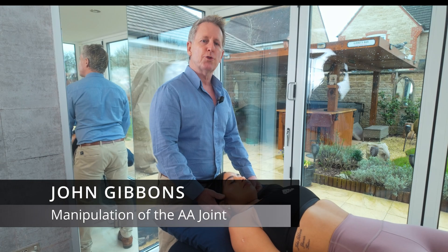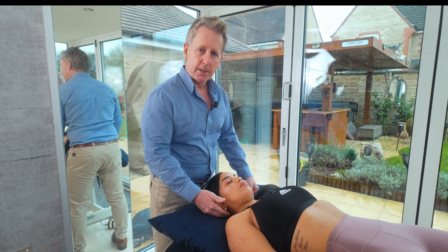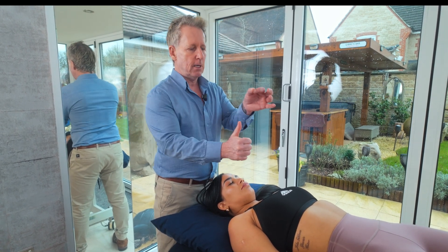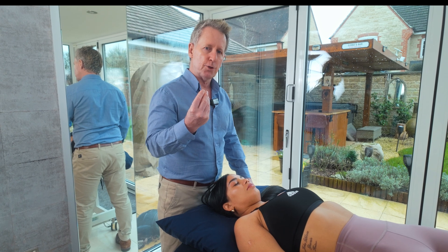For this next technique I'm going to show you how to perform a manipulation for the AA joint. The AA joint is basically C1, which is known as the atlas, and it articulates on C2, which is known as the axis. Fifty percent of the motion is allowed from C1 rotating on C2.